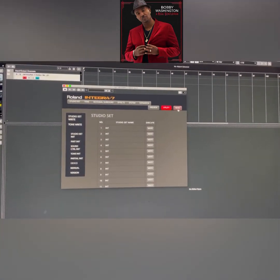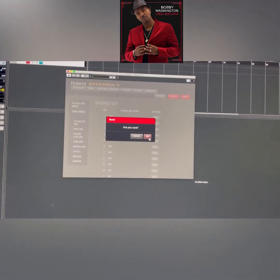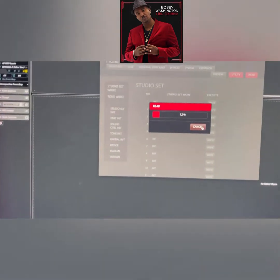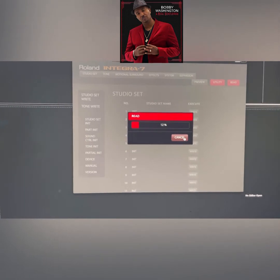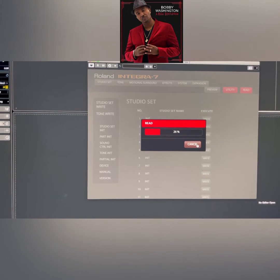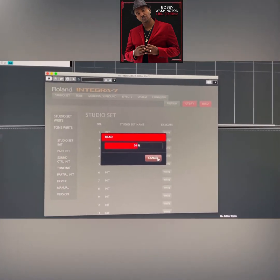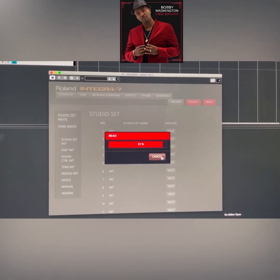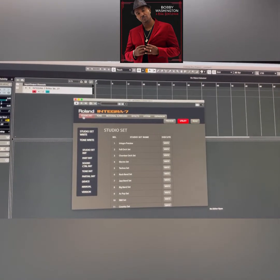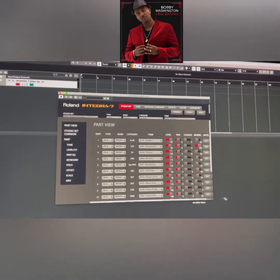Then you want to make sure you press Read. Once you press Read, it's going to read through your entire unit — it's going to go through 1 through 16. It'll be at 100% once done. It reads every single sound. Give it a second; it goes through pretty fast.